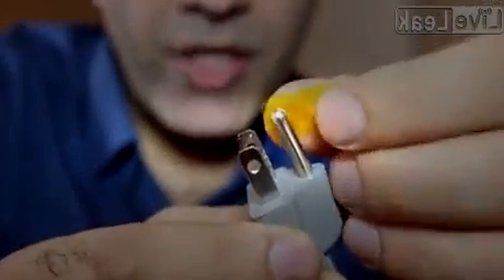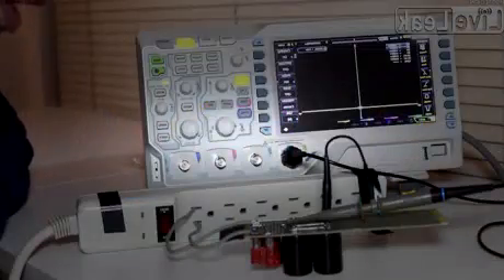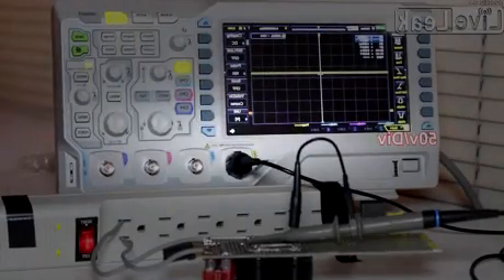Now I'm using Kapton tape to insulate the earth of the power cord. I have the same setup again, and with the probe connected, I turn the power bar on. We are safe now. As you can see on the scope, the output voltage is around 170 volts.